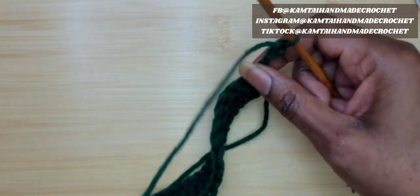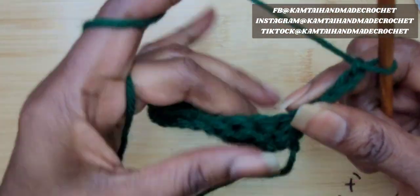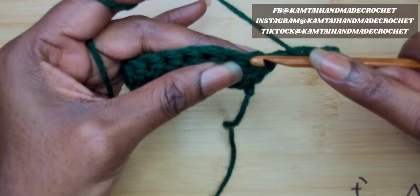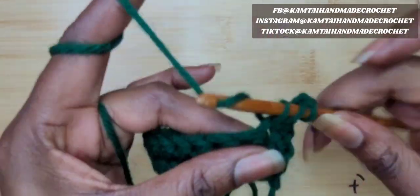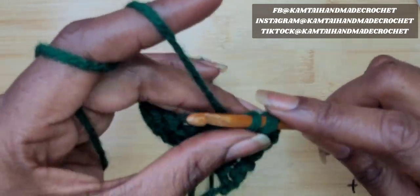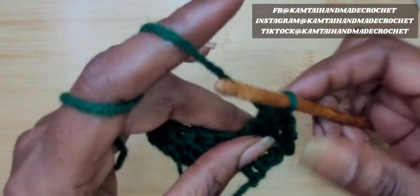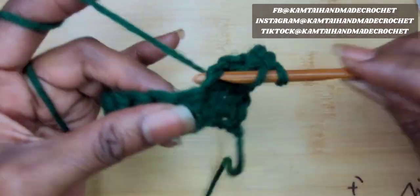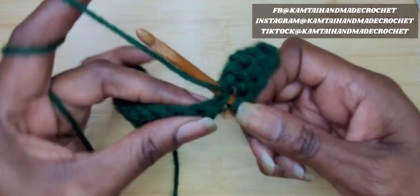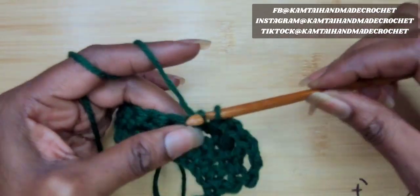I'm going to chain 3 and turn my work. We're going to start working on the head portion of this dragonfly. Skip your first stitch — your turning chain 3 counts as a double crochet. Double crochet into that next stitch and make your way across. Once you get to your 8th stitch, you're going to chain 1, skip 1, and then continue making your double crochets across.